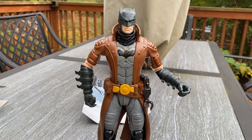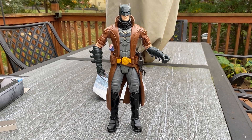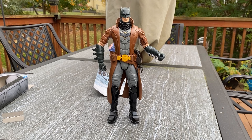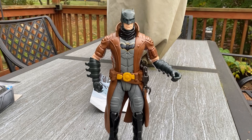Pretty decent figure, considering for the money. I just want to do a quick review. Do I recommend it? Absolutely, for that price. Spin Master. I like it. Recommend it. I think it's pretty cool.